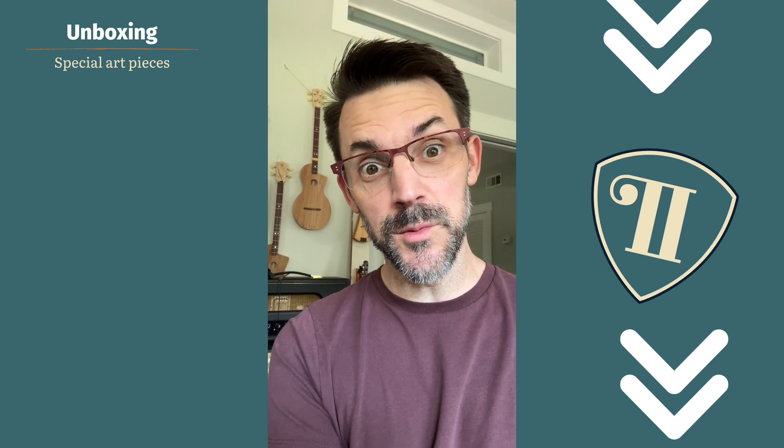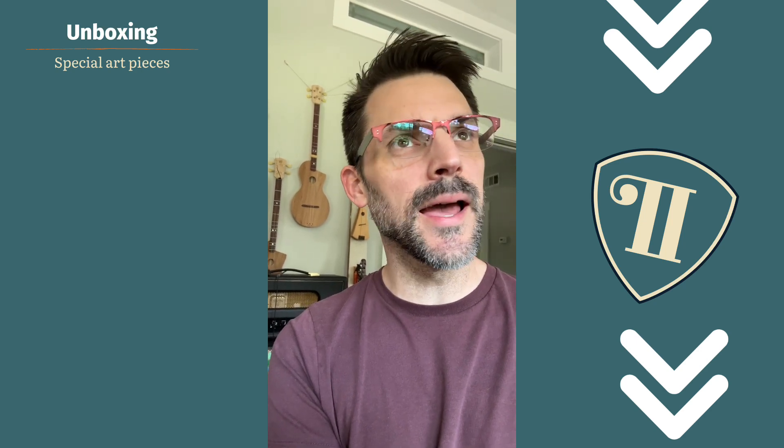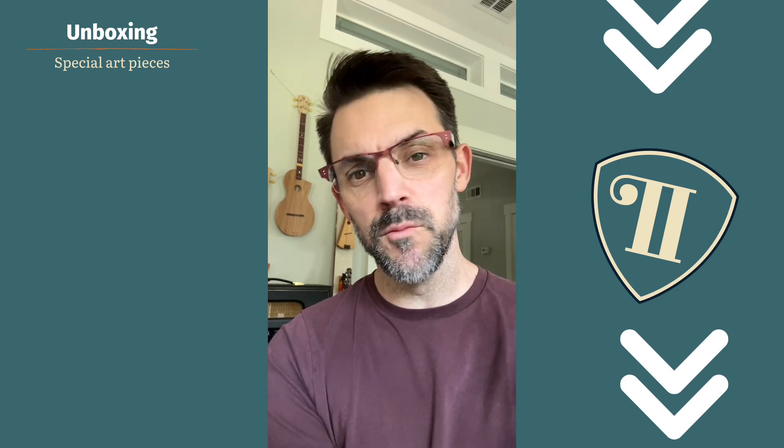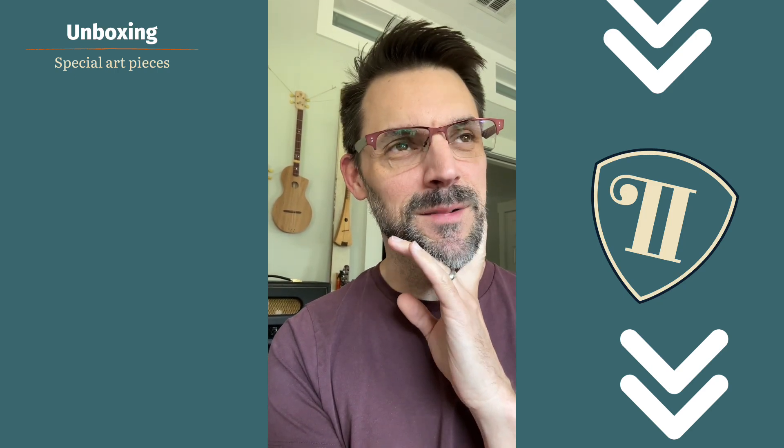He sent me back some pictures which were way cool. I mean, they're way cool. He captured the essence of the idea I was going for — the river idea, the river guitar — but it's in a box I haven't opened yet. I just have pictures of it from him and I'm a little nervous, I'm not gonna lie.